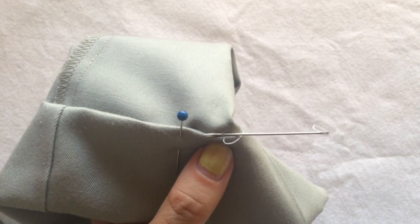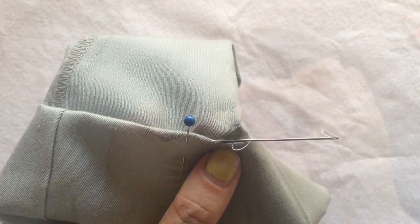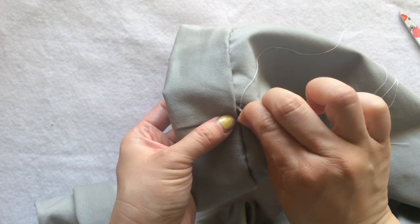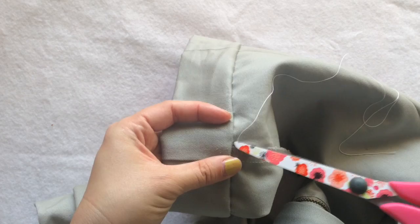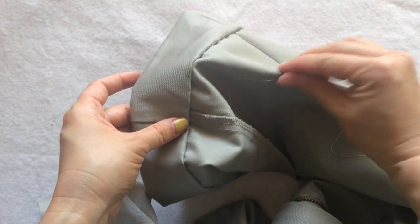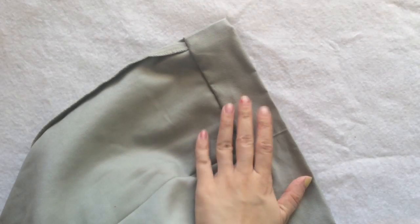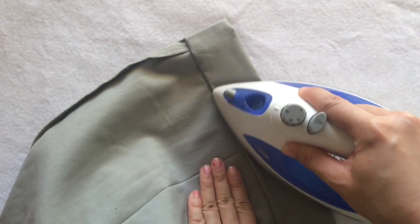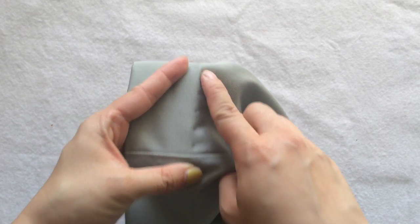Watch closely — this is how much three or four threads you want to catch. When I've done the tunnel and three-thread catch all the way around the pants, I tie the knot and hide it behind the inseam. Remove all the ball pins, grab the iron, and give the whole piece of work a good press.